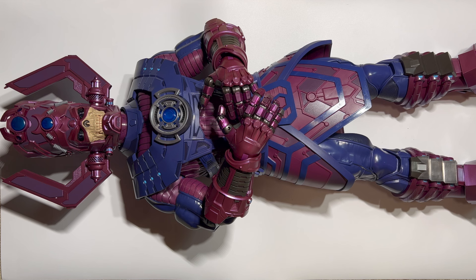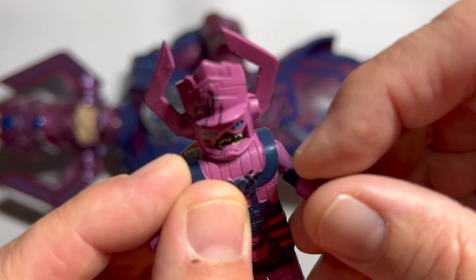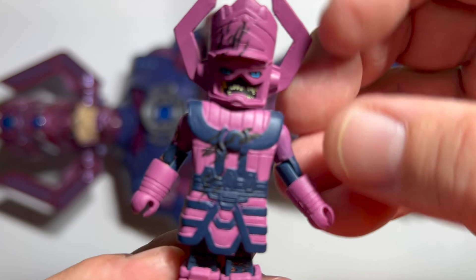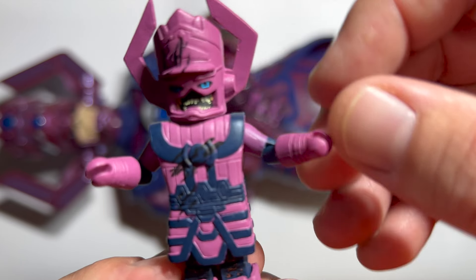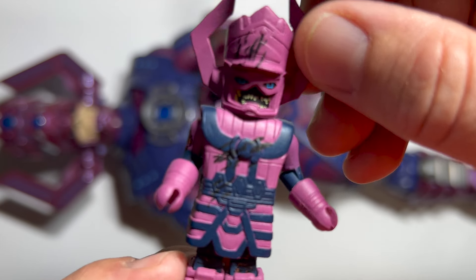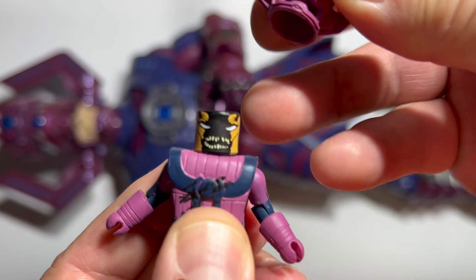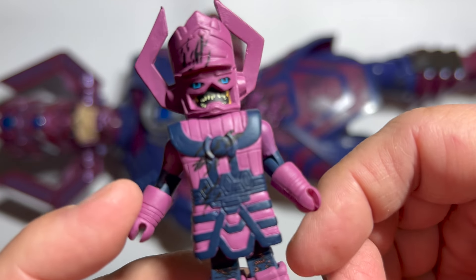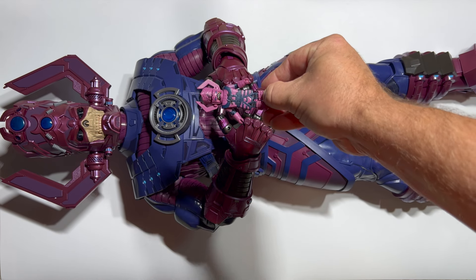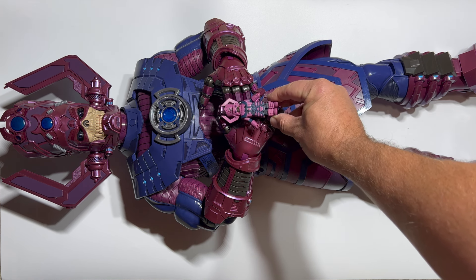We're going to go through all the different Galactus figures from smallest to largest. Starting with a Minimates Zombie Galactus — Minimates are so cool and have touched on parts of the Marvel universe we haven't seen anywhere else. They made a regular Galactus in a four-pack of heralds, but I couldn't find that one. I did find my Zombie Galactus Minimate, which has a totally great zombie head underneath his mask. But let's compare the size of the zombie Minimate to the HasLab Galactus — he is swallowed up by the palm. Unbelievable.